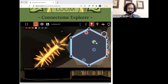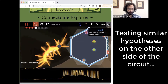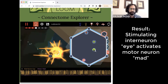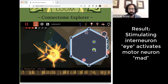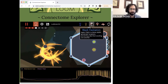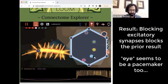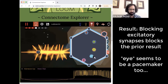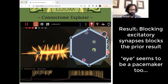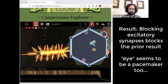Before we confirm that hypothesis, we should make sure that interneuron I really projects to mad. If I stimulate and hold I, mad stays depolarized. We can block excitation with CNQX to confirm that's real. I continues to oscillate rhythmically while mad is just silent. If we stimulate I, mad doesn't respond without glutamate signaling.